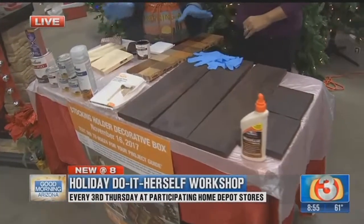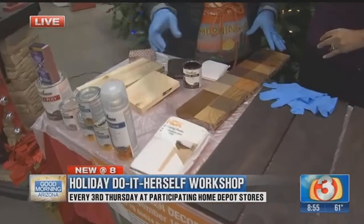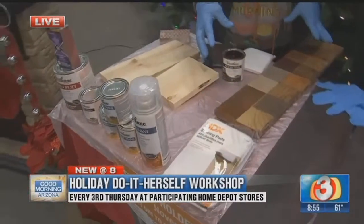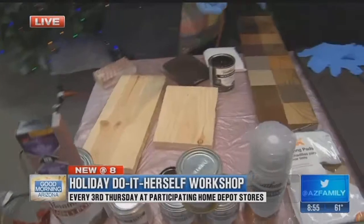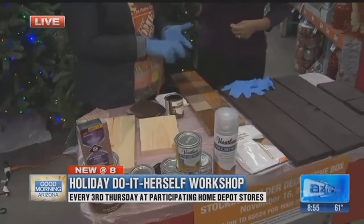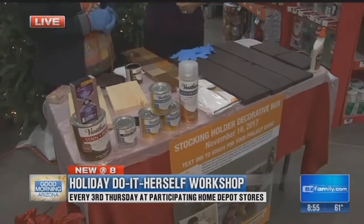The other materials you're going to need are some stain or paint, staining pads, and we're going to show you how to use them. You'll also need stain, polyurethane, a sanding block, and then some hooks and screws to hang your stockings.